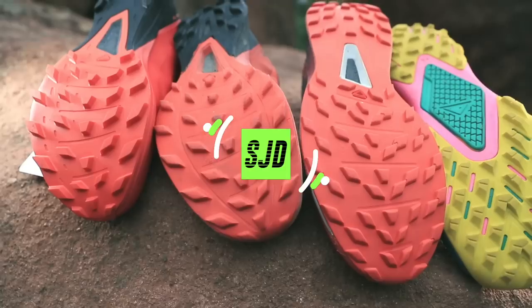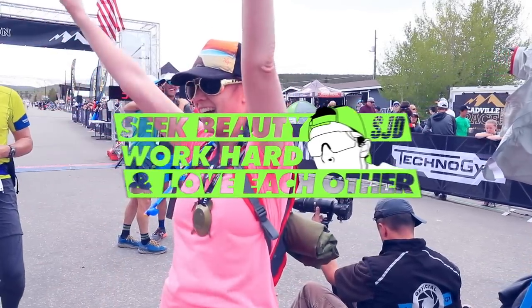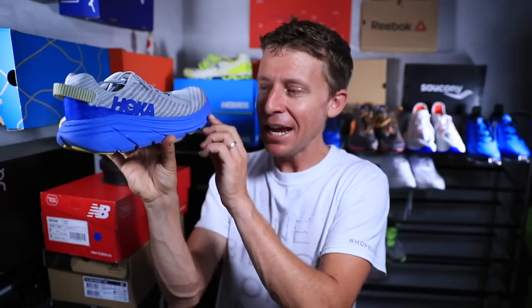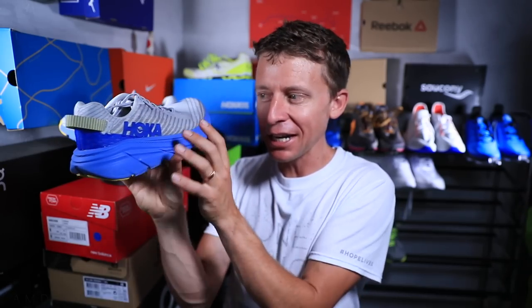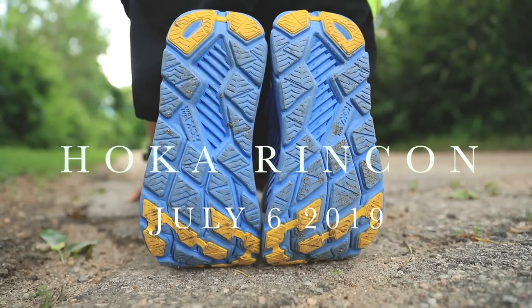It's time for the first impressions of the Hoka Rincon, spelled R-I-N-C-O-N, named after a surf spot. It has that wave-looking action, at least in this colorway. It's a neutral shoe, a road shoe.